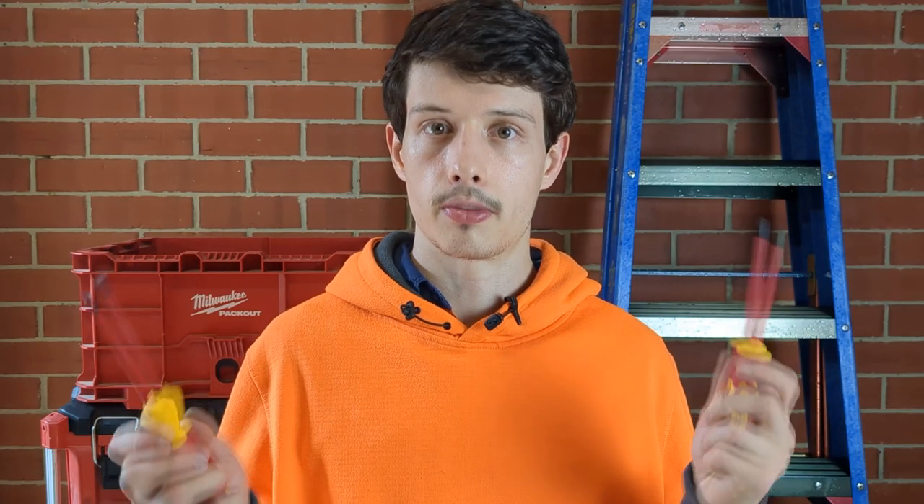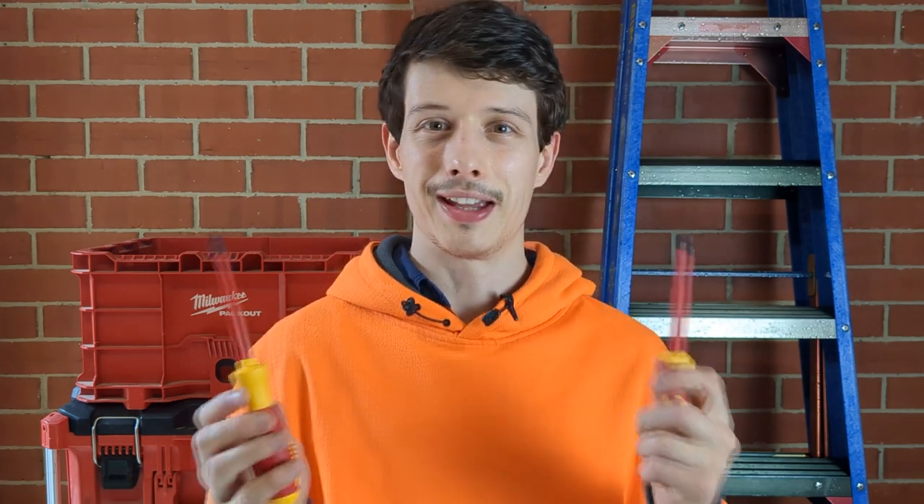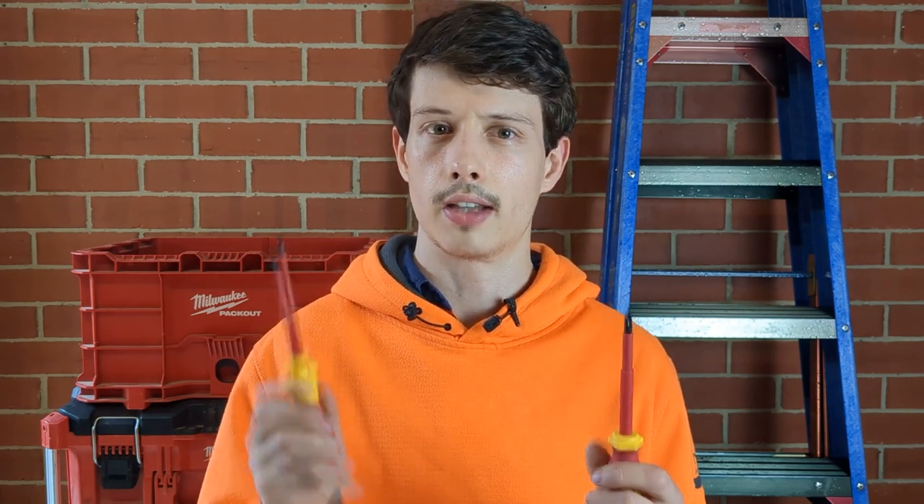I actually did buy both from Bunnings — so while I said cheaper brands come from Bunnings, you can also get premium tools from Bunnings as well. Let's start with the similarities. They're both VDE tested. I've explained what VDE means in an Electrician 101 video on insulated pliers, but basically to get that VDE certificate they submerge these tools in water for 24 hours and then apply 10,000 volts onto the tools.